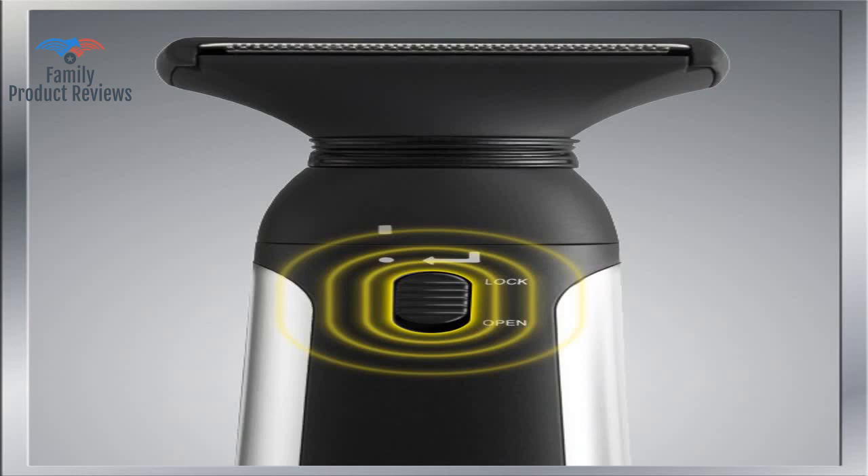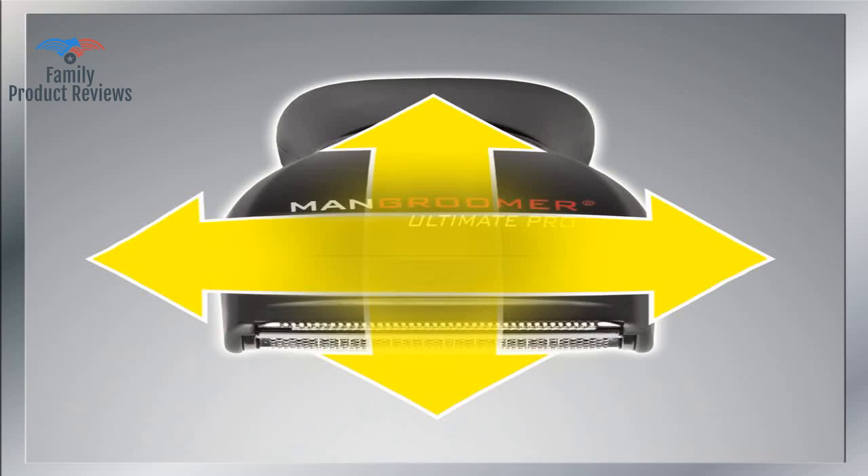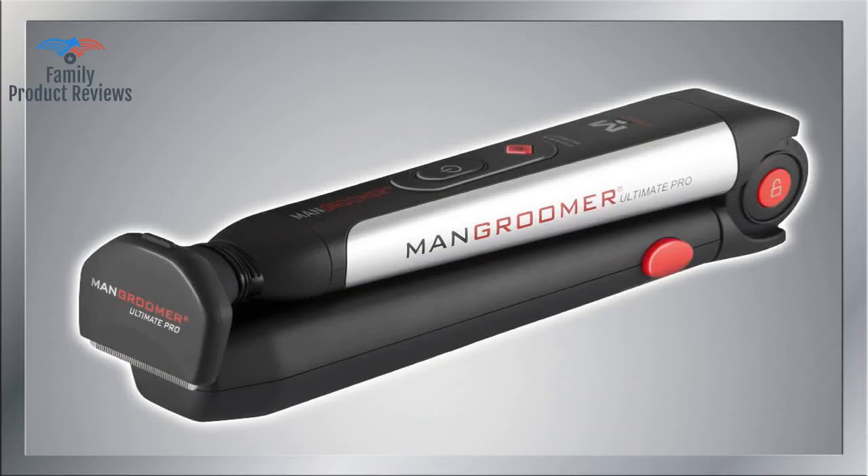Not only does it scrape your entire back, but it doesn't even get the hair off — this is as close as you can get to smooth and hair-free without a razor. Lastly, it charges way faster than the first models.